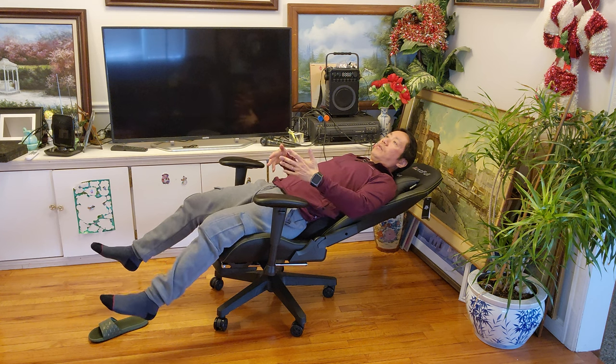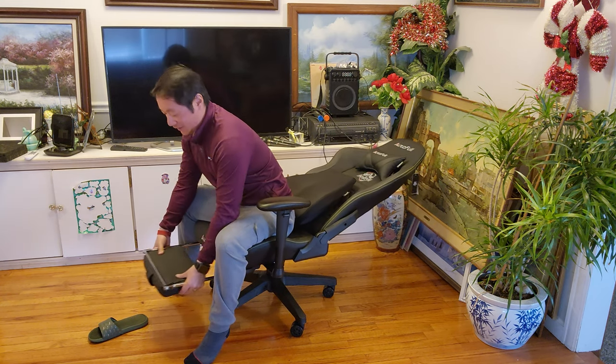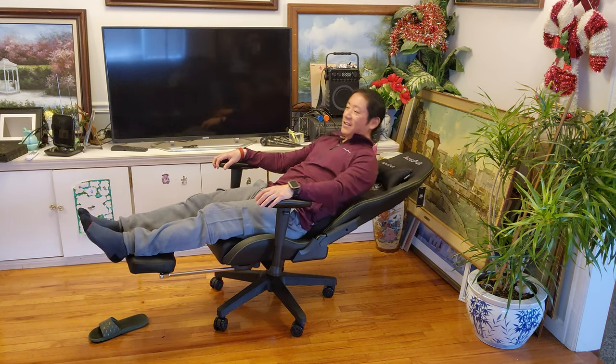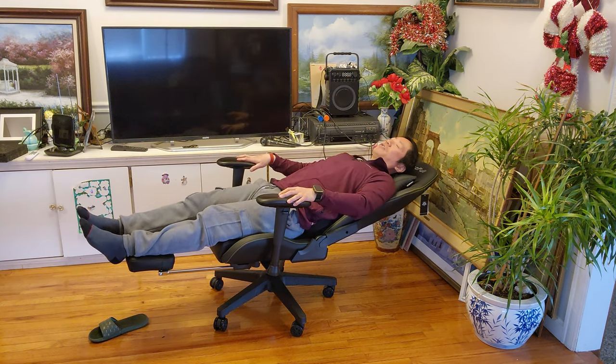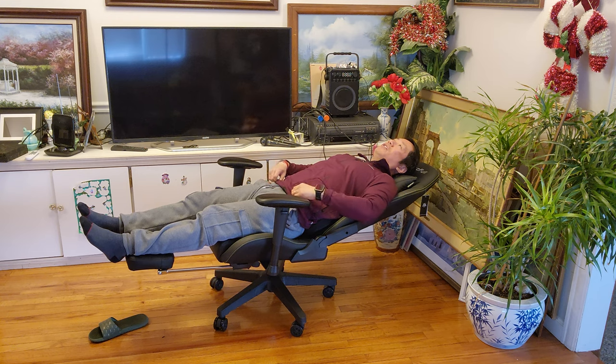Now let me go ahead and recline all the way — let's say if I'm reading a book or I want to take a nap. This is the 155-degree reclining capability. A lot of gaming chairs don't have this next feature, which is the awesome footrest — that's why I love it. Look at this! I can definitely take a nap; this is perfect for my neck too, and the lumbar pillow — oh my goodness, I could fall asleep right now.